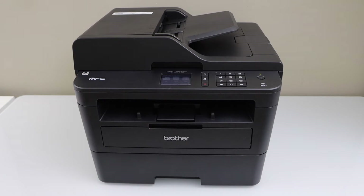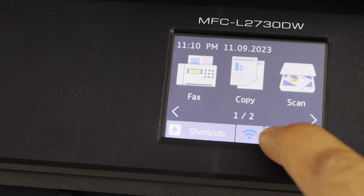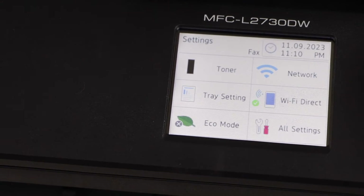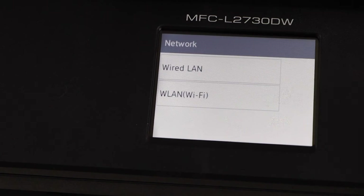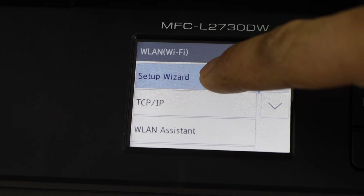Go to the printer display panel. Click on the setting icon. Click on the network, select Wi-Fi, setup wizard.